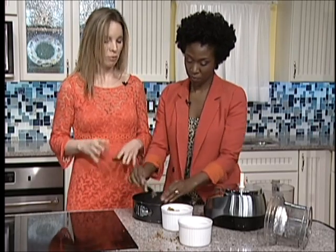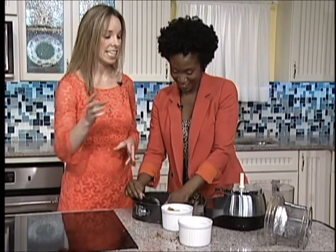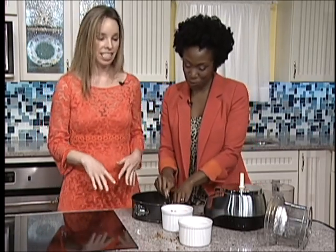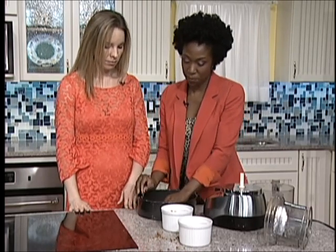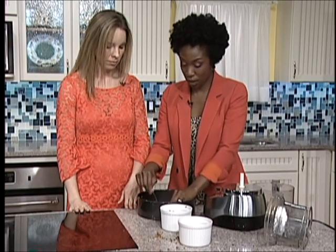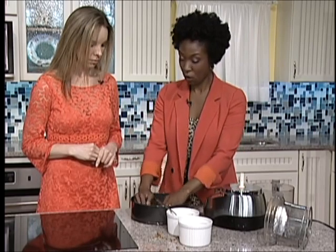You're doing this the pretty way. Now with three kids at home, I would just likely take it directly from the food processor, dump it in, use both my hands. I just want to make sure I'm getting it close to the edge, and then we'll go ahead and dump the remaining portion in.